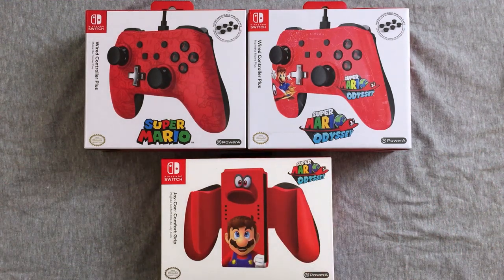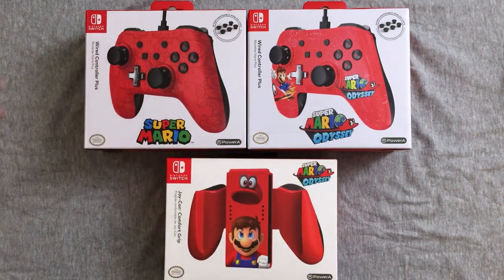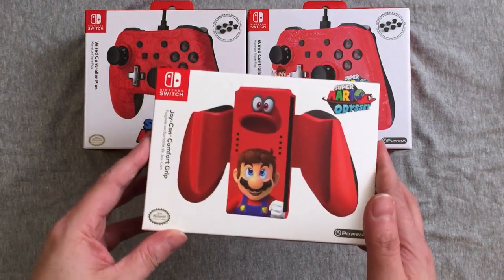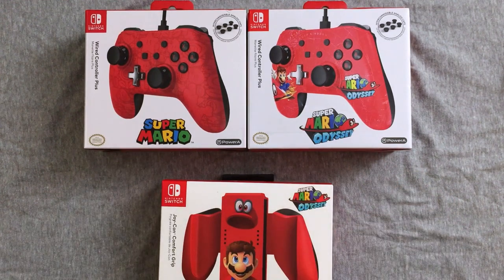Some of these I bought on the Switch launch night, or the Mario launch night, and the other I picked up later. Well, I thought we'd open these together and see what we think. So, of course, these are all from Power A, and of course they are Nintendo Switch licensed, and they are all Super Mario Odyssey. We have the little Comfort Grip Joy controller, and we have two of the wired controllers, the wired Plus controllers.